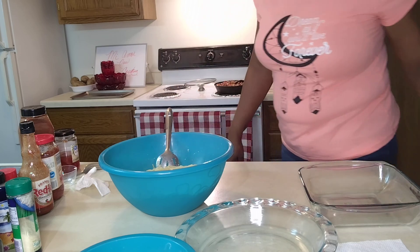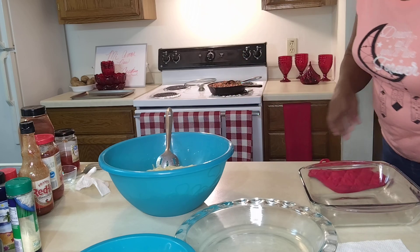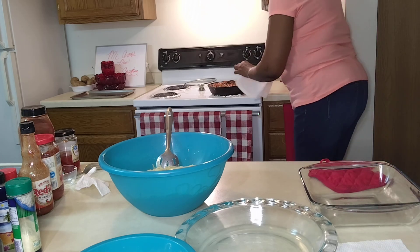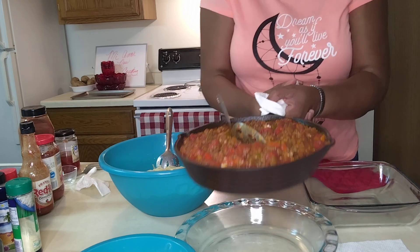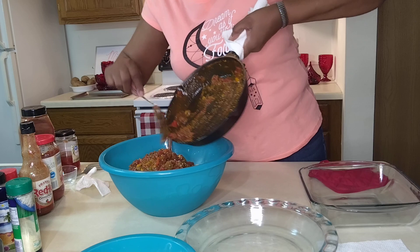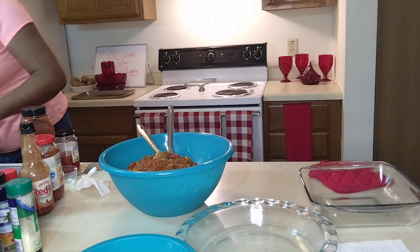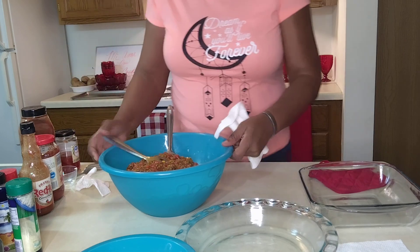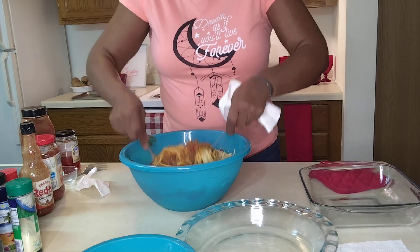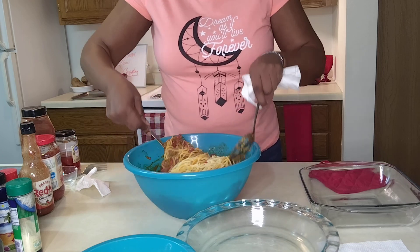Now we're going to get our pan — oh boy, let me see, we'll do this like this. You see this? Look at that, isn't that beautiful? And in it goes — look at that, oh yeah, that's gorgeous. Absolutely gorgeous! Over here it goes, like so. Look at that, family — absolutely beautiful. So then you can take your little spoon and just work this through your pasta like so. This is how we're going to do this.